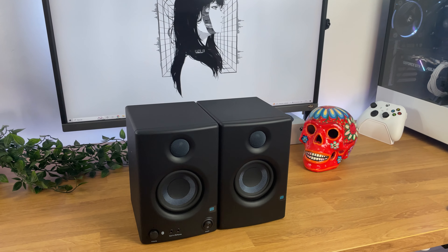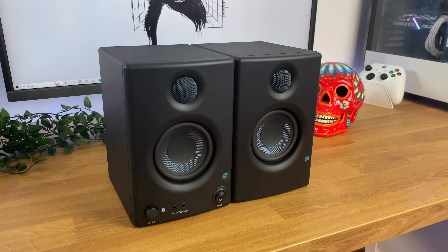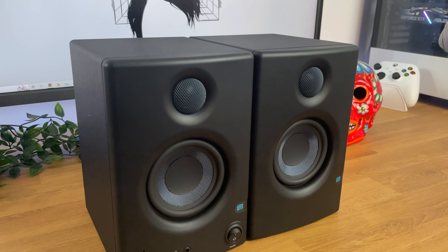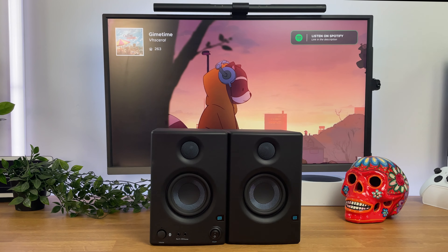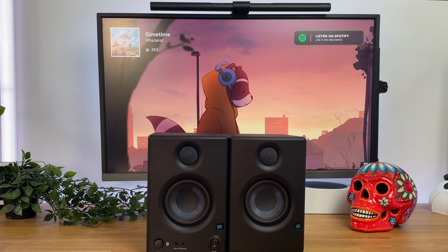At 3.5 inches, the woofers in the Presonus AERIS-E 3.5BT monitors are tiny compared to most studio monitors. They are designed for small spaces where too much bass would not be great for the sound.